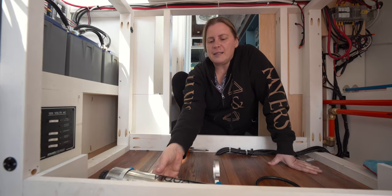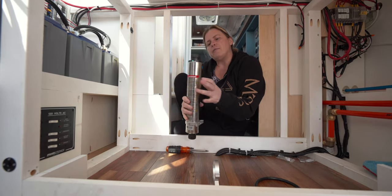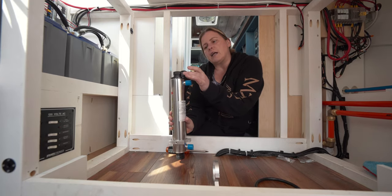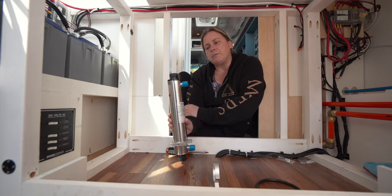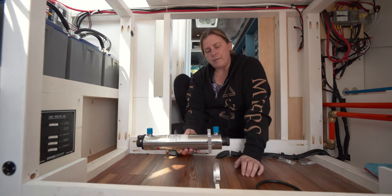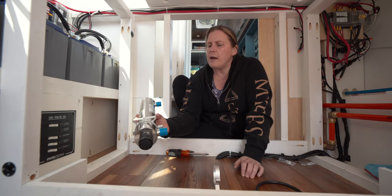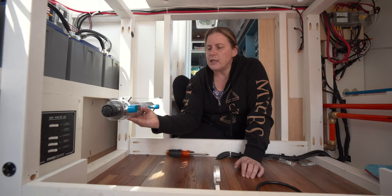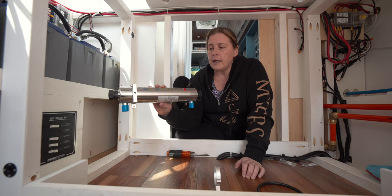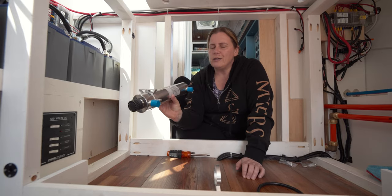According to the manual, there are two suggested mounting positions. The preferred position is with the electrical connection facing up to avoid water getting into the connections. The other option has the water inlet and outlet pointing up, but we don't have room for that in the false bottom. So we're mounting it with the water connections out to the side — the manual says do not mount it with connections pointing down, and we figure we're somewhere in between.